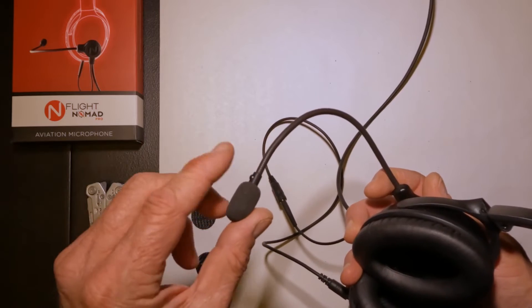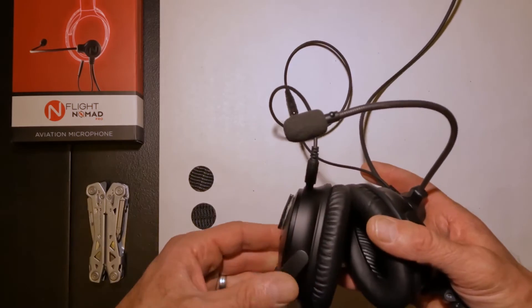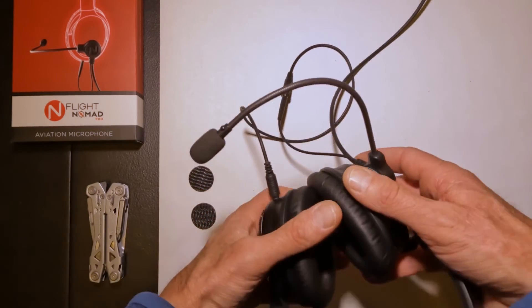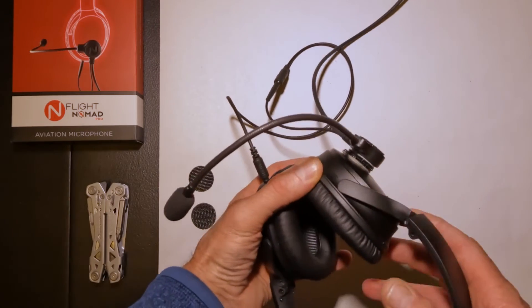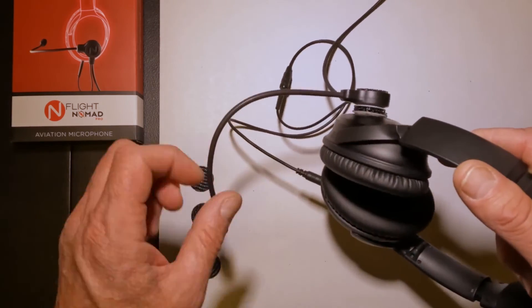Just make sure that's always facing outwards. With the TSO version of the mic, the David Clark mic element in the TSO version is omnidirectional. So it's not particularly important which side is facing your lips, as long as it is close to your lips.